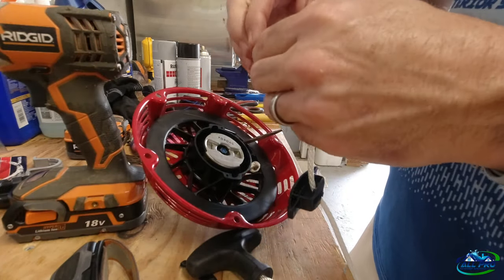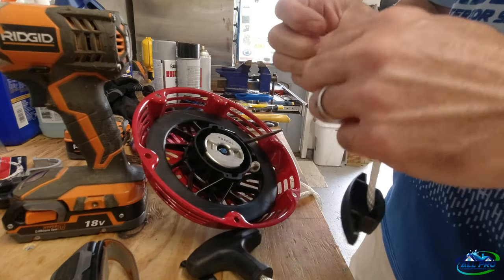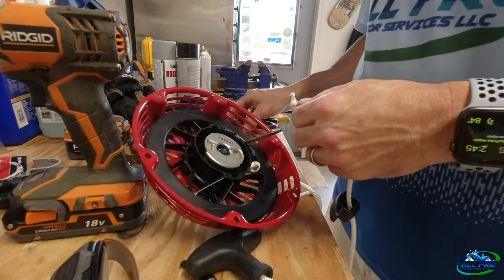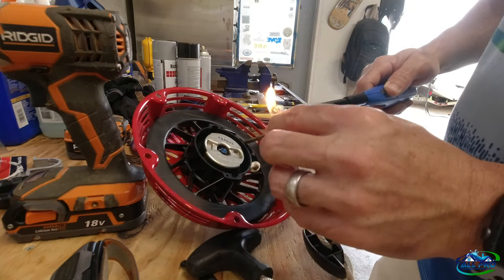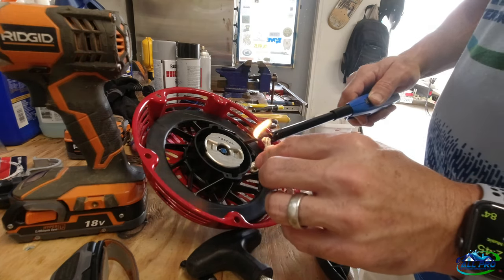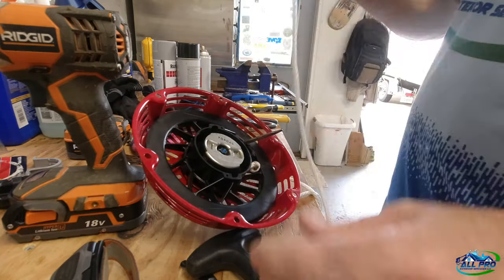At this point you can take your tape off. I'm going to go ahead and cut a little section of this off, take the tape off, and then I put a little burn on it just to help so it doesn't unravel on you.